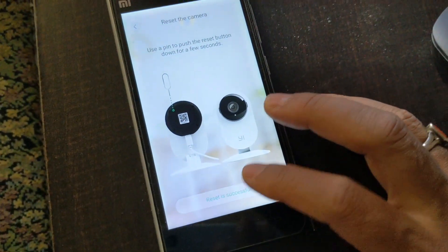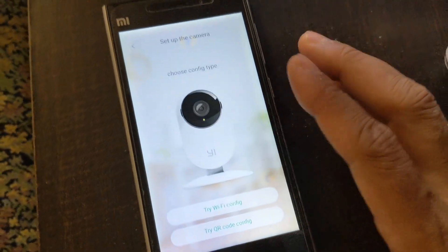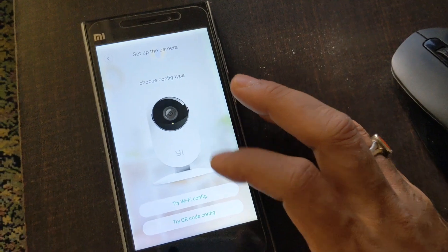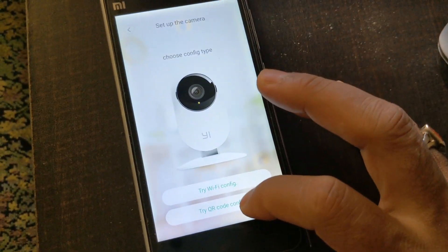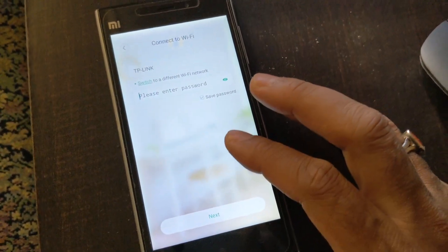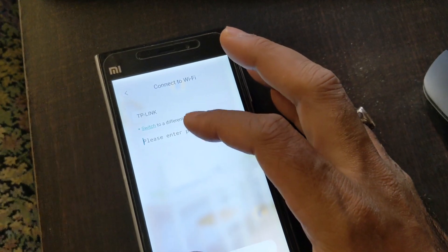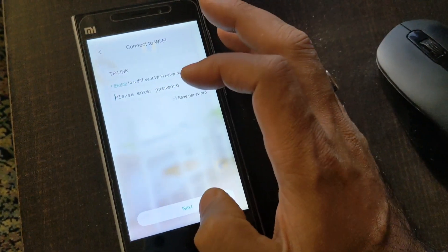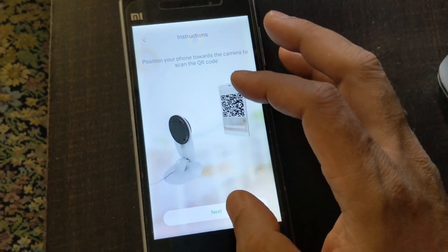Go back to the phone where you're configuring the app. The camera has been reset and is waiting for a connection. Click 'I heard waiting for a connection.' The key trick here is that this Chinese version app offers two options not available in the Indian or Mi Home apps: 'Try with QR code config' and 'Try with Wi-Fi config.' Start with the QR code config option. Enter your Wi-Fi router details and password, and then proceed.